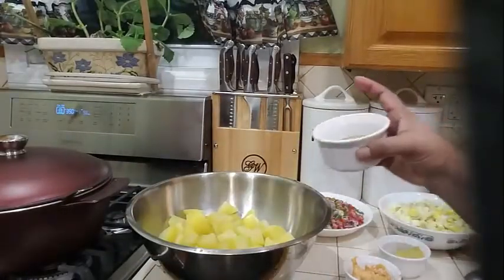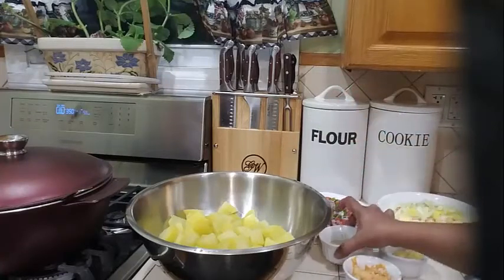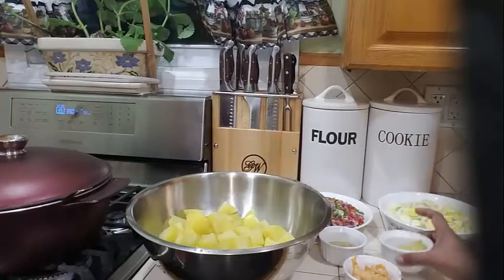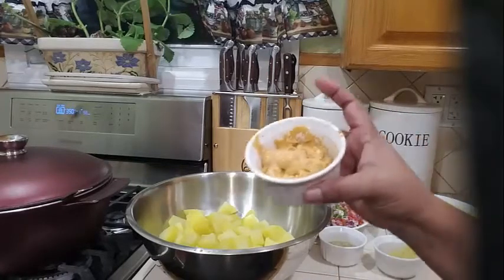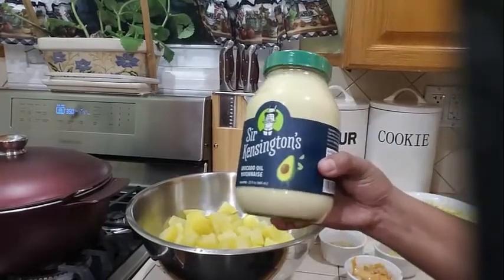Into my bowl here, I am going to be needing some black pepper and some garlic powder, some mustard and some chipotle mayonnaise, and also some regular mayonnaise.